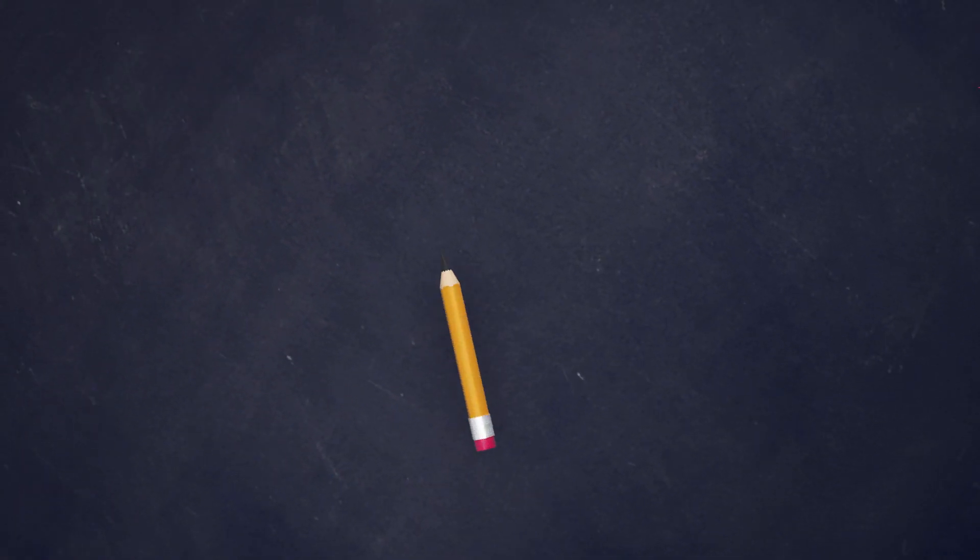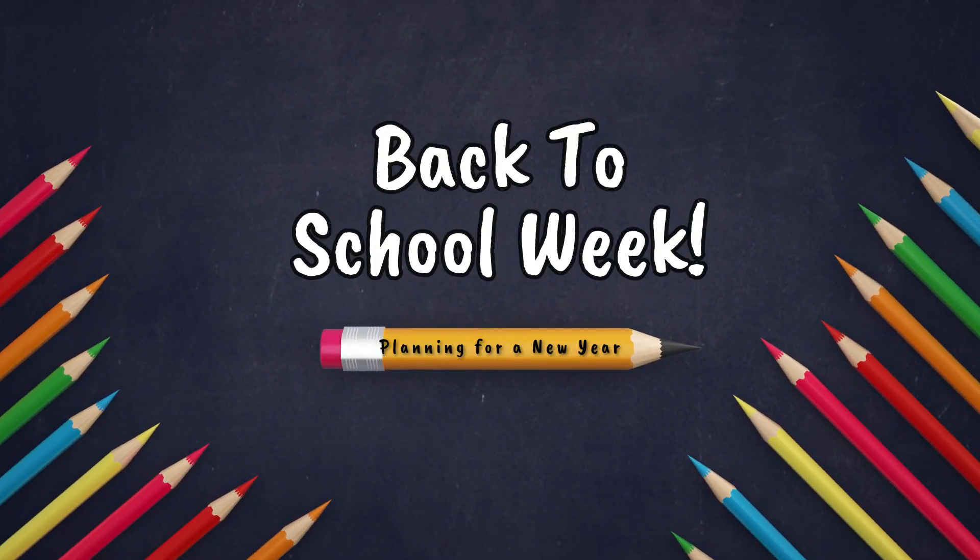Hey guys, welcome to my channel. Those of you that are new, my name is Ashley and I am a homeschool mom to three kids. This video is part of my back-to-school week. All week long, I am sharing new videos each day to help you guys get ready for back to school.